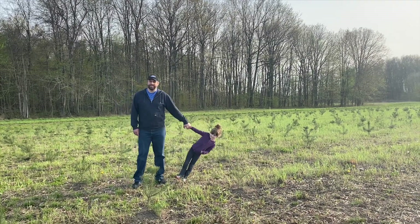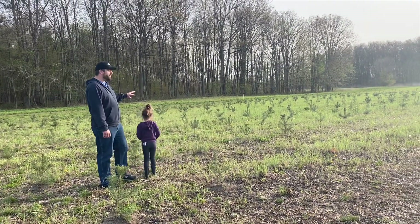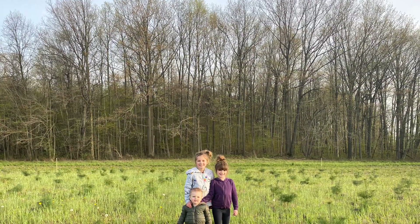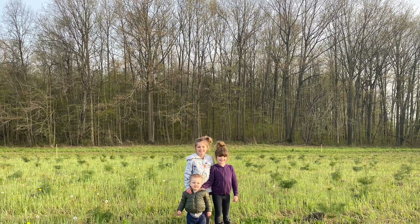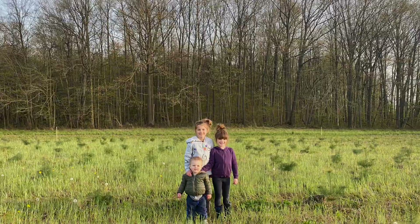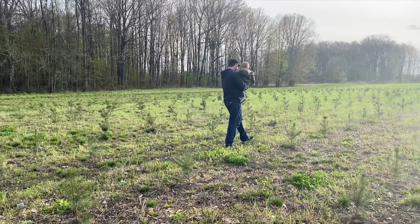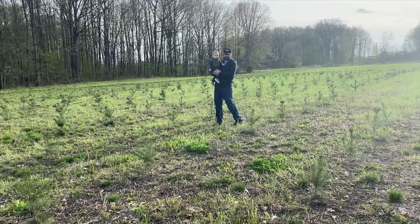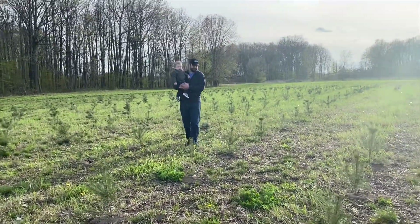Hi, Ron and Isabelle from Michigan Pines, and we are standing in a field of 200 scotch pines. We are learning from our mistakes here, and Ron is going to share what we need to do different. This is just for us to remember and to share with you for planting tree purposes.